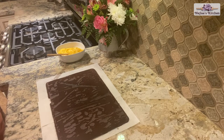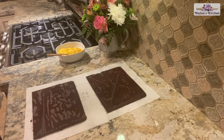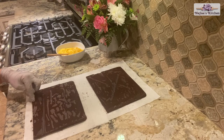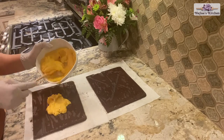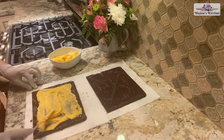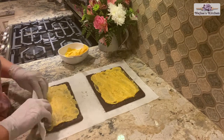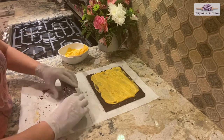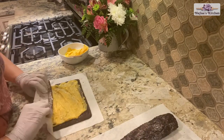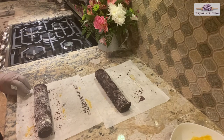Cut the cake horizontally in half. Spread the apricot mixture over the cake and roll from the cut side. Wrap each roll with parchment paper and freeze for three hours.